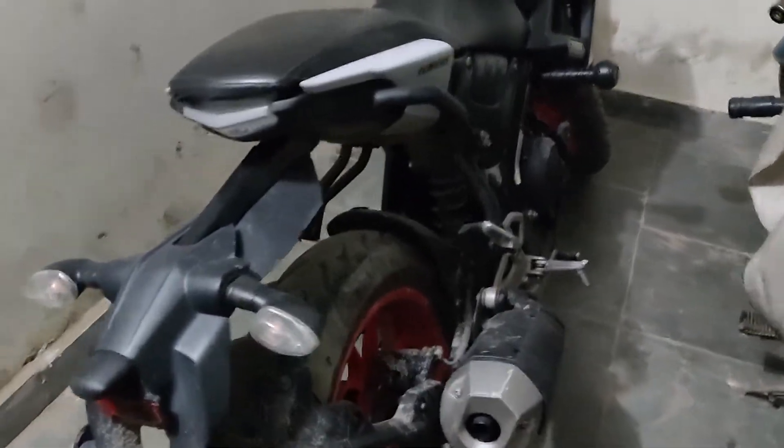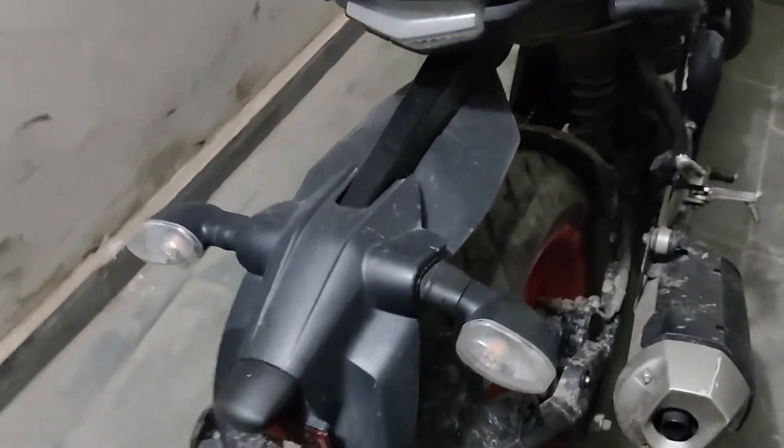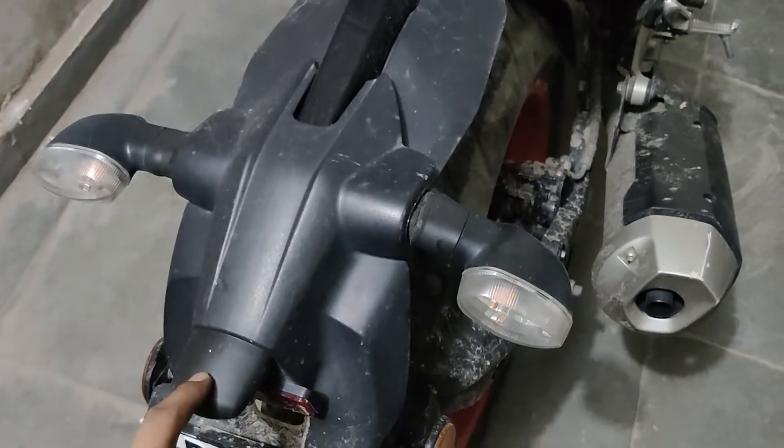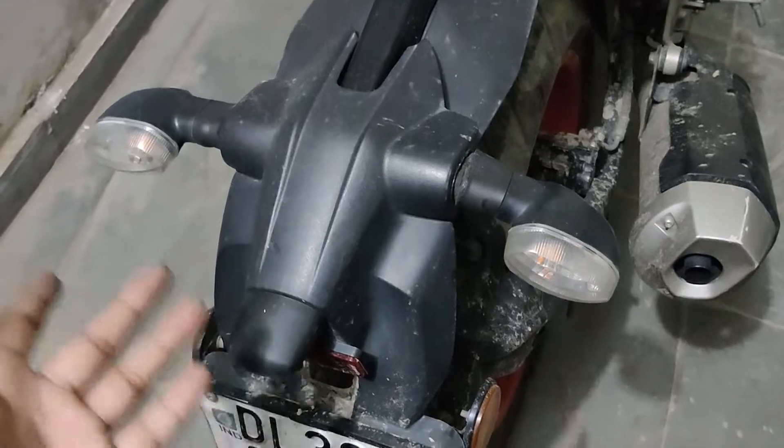This is my MT, as you all know. I am going to tell you how to change the parking light behind it. This parking light was removed from me.